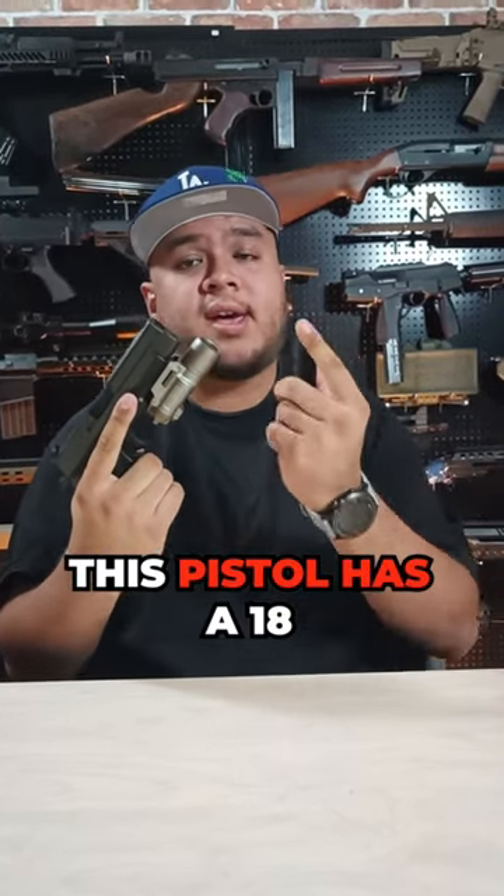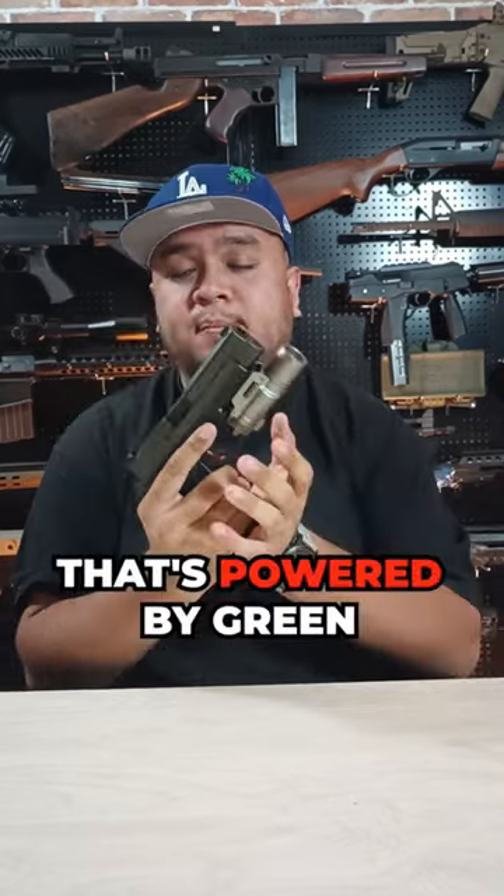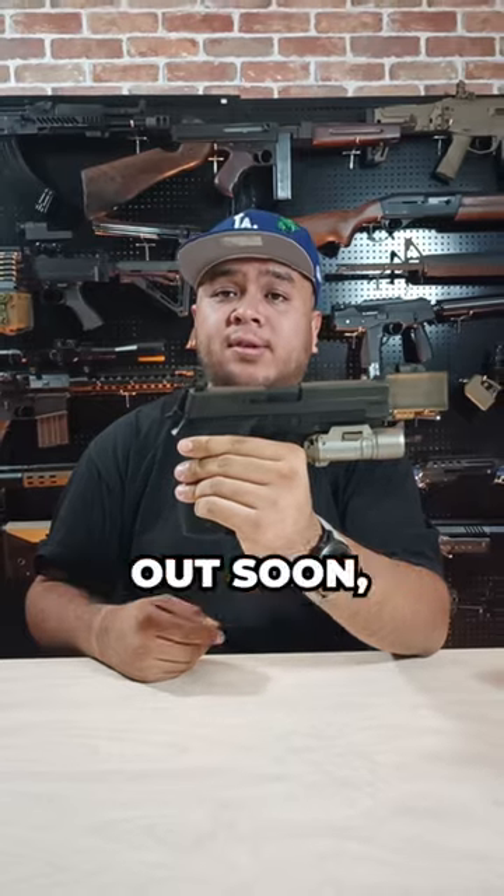This pistol has an 18-round gas magazine powered by green gas. You can get this pistol now at www.railofairsoft.com. A full review will be out soon, so stay tuned.